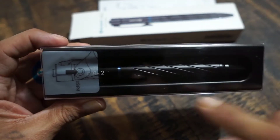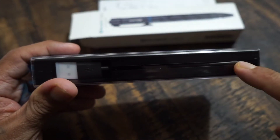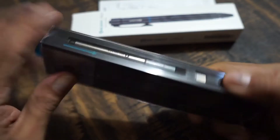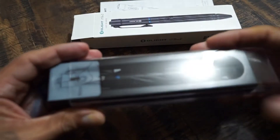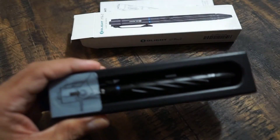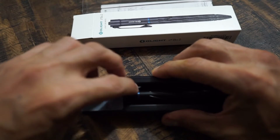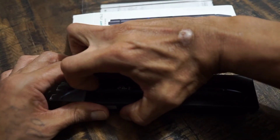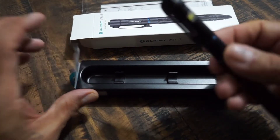Here's the pen itself — really nice presentation. It comes in a really nice plastic case. Here's the USB cable and here's the refill. Let's open this up and take it out. It's a really nice presentation overall. Let's take this tab off, and here's the pen itself.